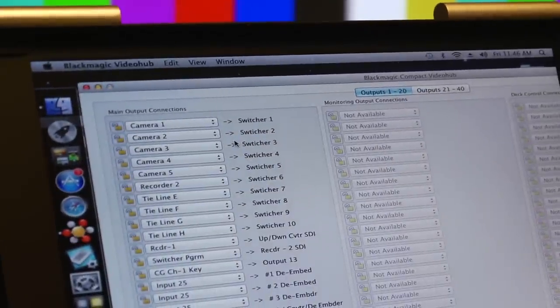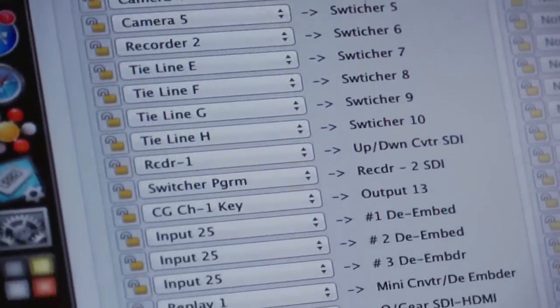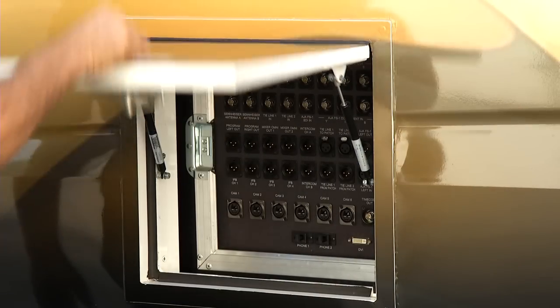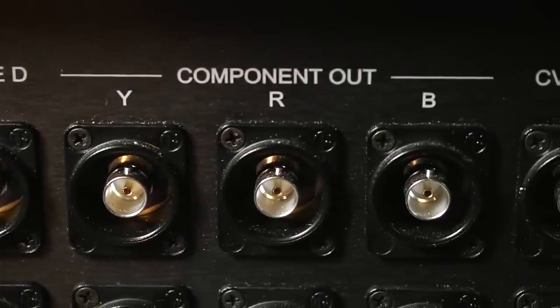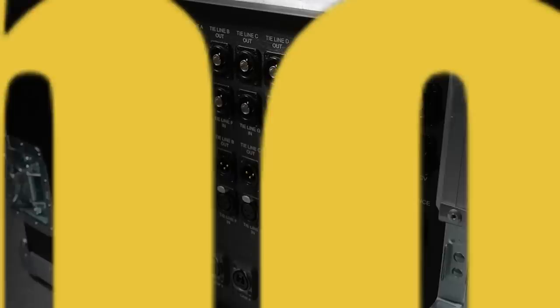All devices in the Flypack are connected to a 40x40 HD-SDI video router for easy signal assignment. The access panel on the side of the Sprinter Flypack enables users to feed signals to monitors or projectors. All formats of both standard and high definition can be input or outputted.